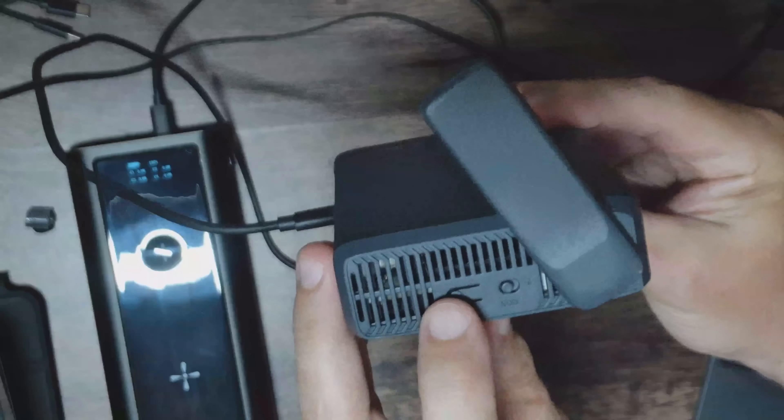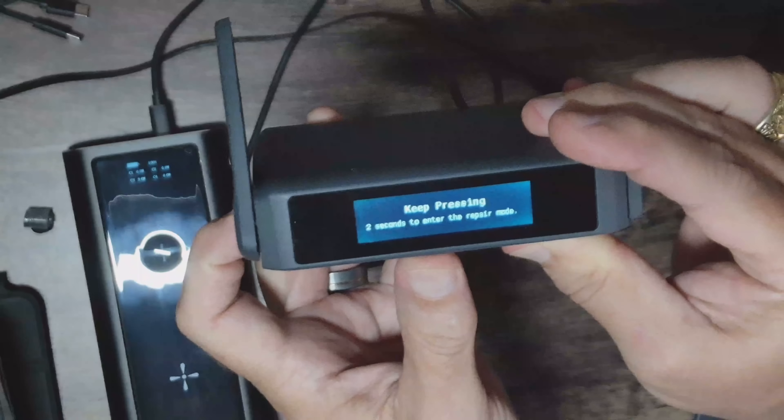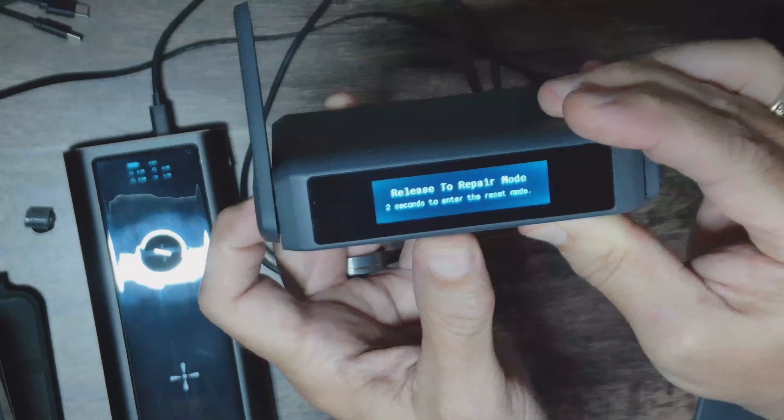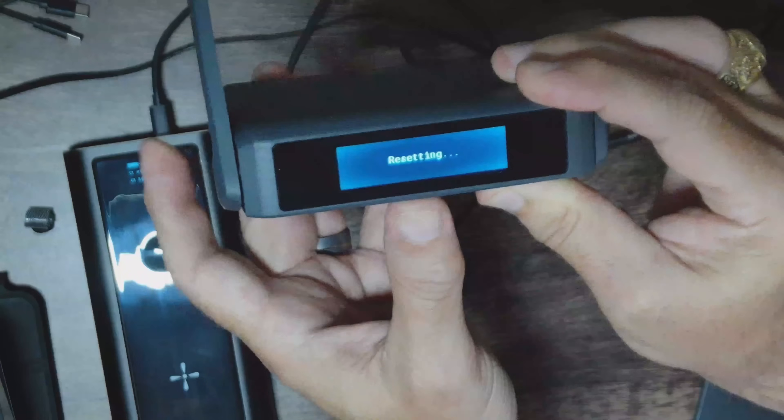Let me get it to reset — I do believe I remember how to do that. I'll hold down the side button, keep pressing into repair mode, keep pressing to reset mode, then release to reset. So we're going to reset it to factory settings. That was just holding down the button on the side — not the slide switch, but the button on the side. It is resetting.